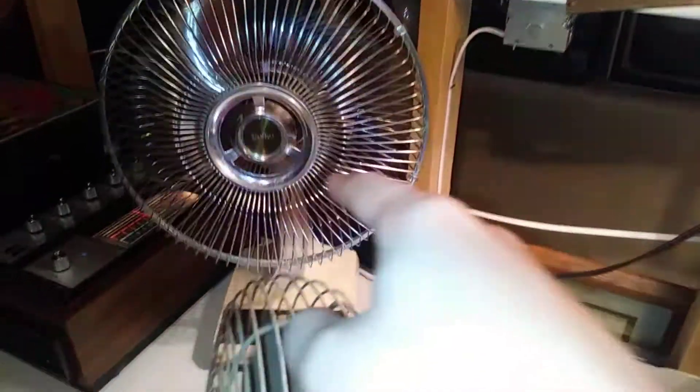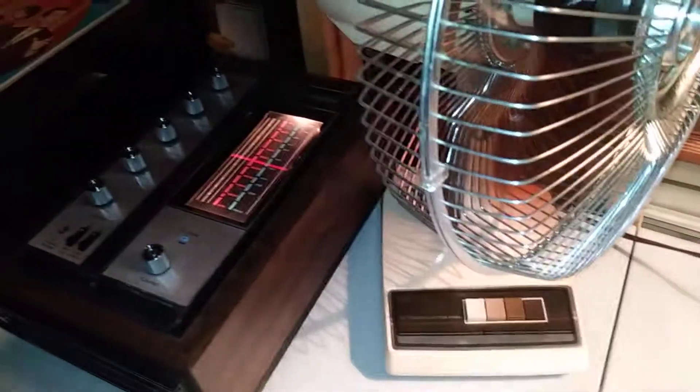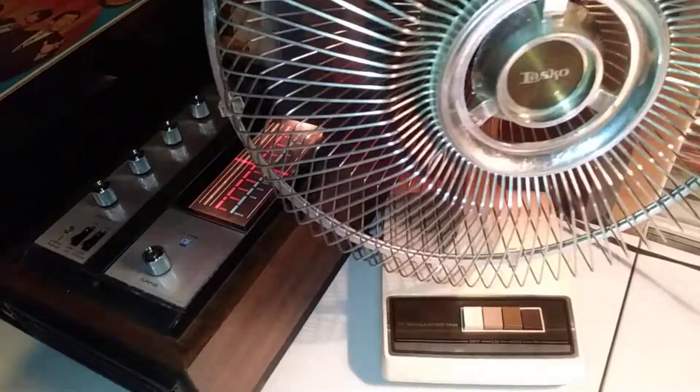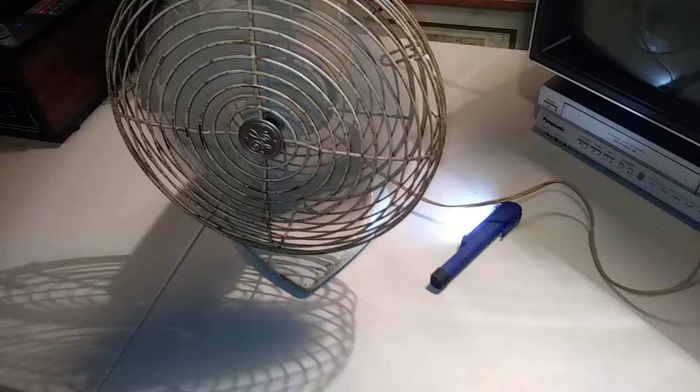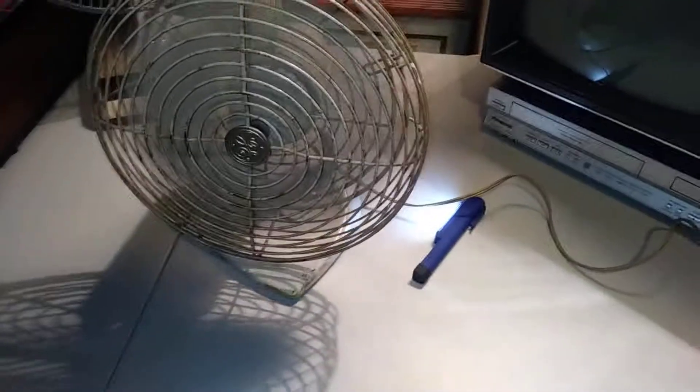That feels really nice. The only problem with this one, besides someone's crappy paint job, is that the hook that stops the oscillation broke off. The only way to get it working was to make it permanently oscillate, so you can't have it still like the other one. I'd use this one if it could stop oscillating. I honestly don't like oscillating fans because then I have to move to stay in the cool air — I like it directly on me.